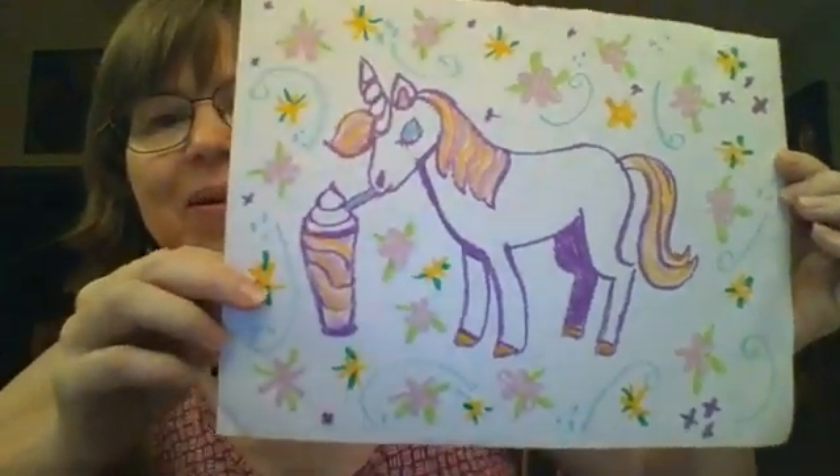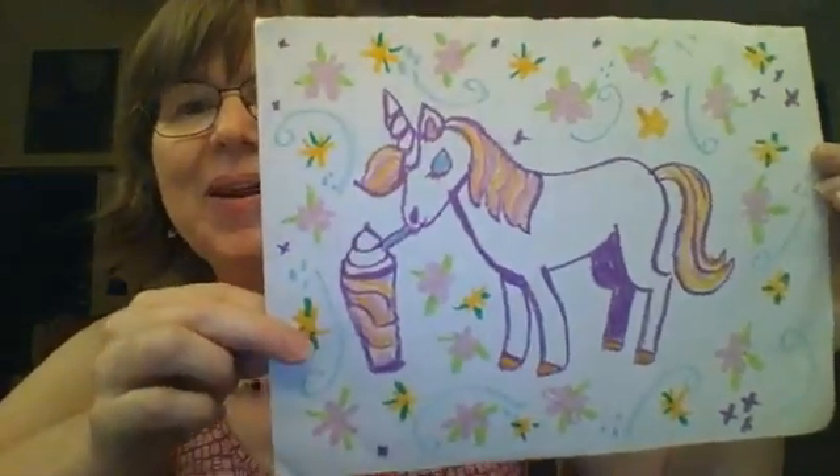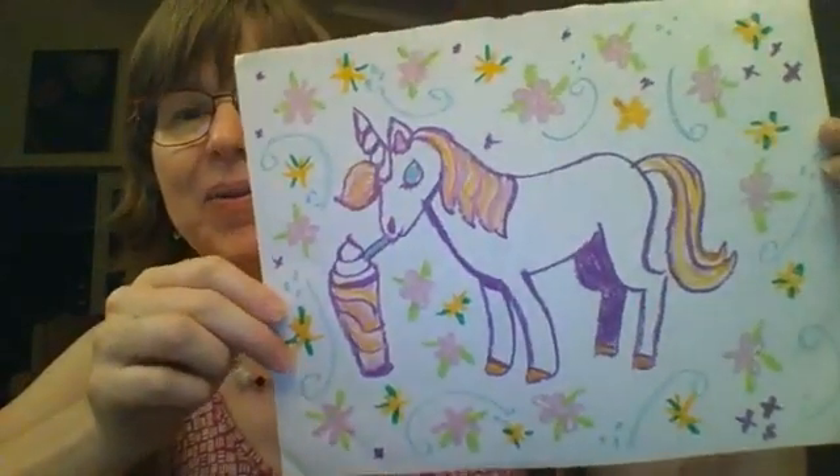I will show you how to draw this unicorn with the unicorn frappuccino and the pretty colorful flowering.